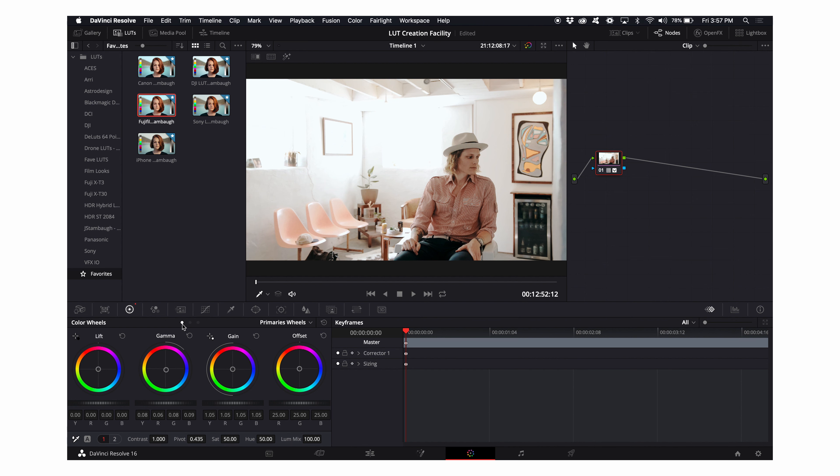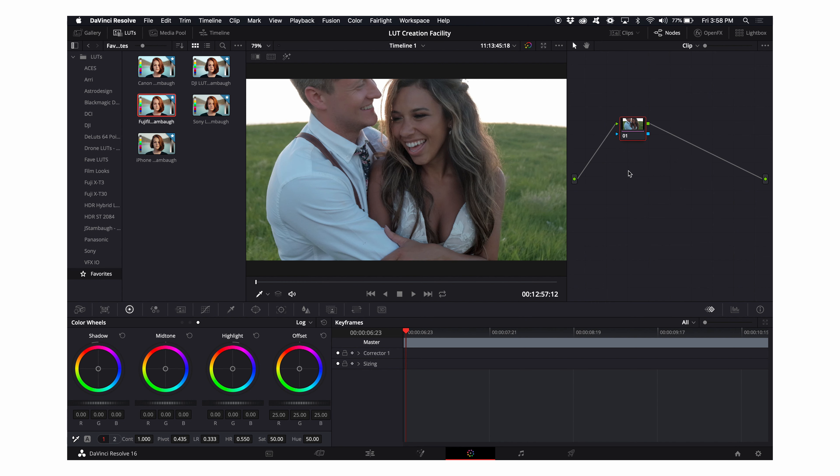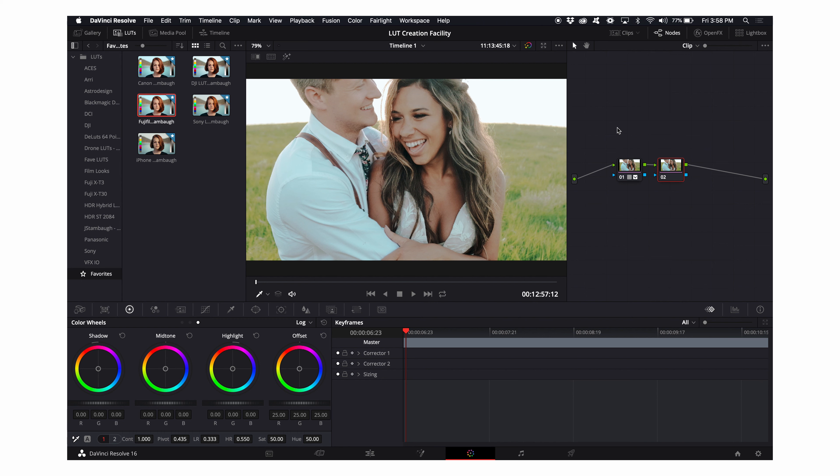I'm going back to my primary wheels and cooling the whole image down just a touch more so it isn't quite as warm. Then I go back to my midtones and warm those up so his skin still looks really nice, natural, even, and smooth. One quick way to take this color grade: using Option+1, I can copy the whole node tree. This is how I color grade an entire wedding — click Option+1, then move to the next clip, click Command+1, and it applies that whole node tree.